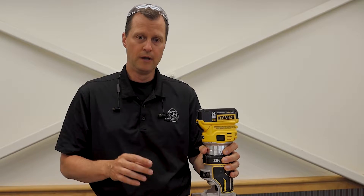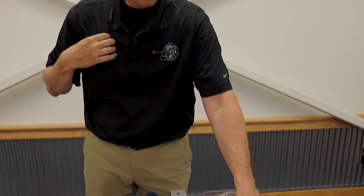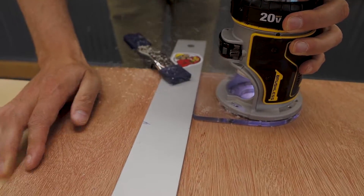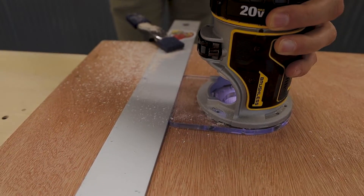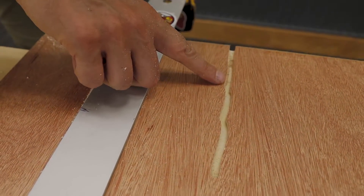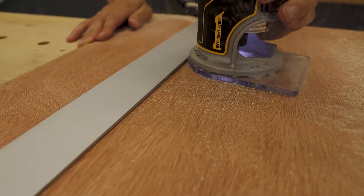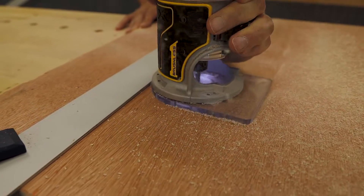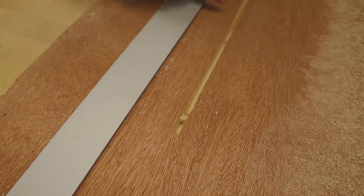It's just going to wiggle just a little bit, but you'll see what happens to that cut. So let's get ready to go here. And you can see just that little bit of movement along your straight edge is going to wreck your cut. There we go.